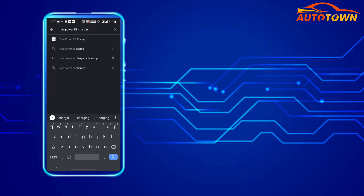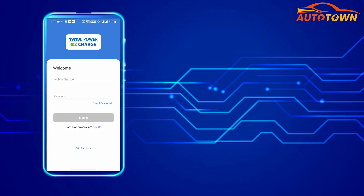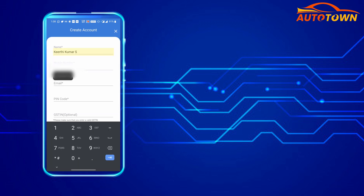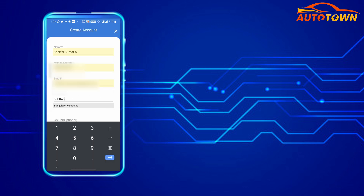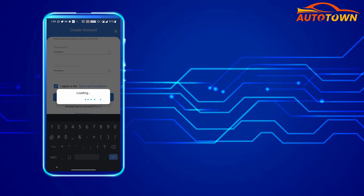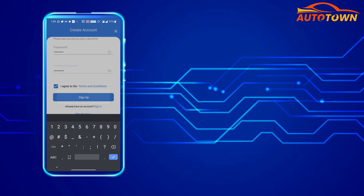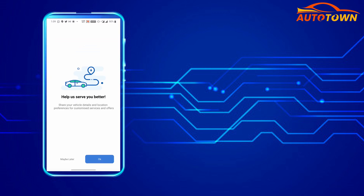Here is what you have to do. First, open the Play Store or App Store on your mobile phone and install the Tata Power EZ Charge app. Once the download is complete, click on the sign-up option and enter details such as your name, contact number, email ID, along with your area pin code. Enter the password and click sign up after agreeing to the terms and conditions. Once you sign up, enter the OTP received on the mobile number used for registration.